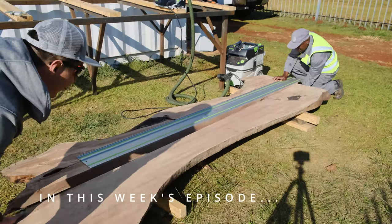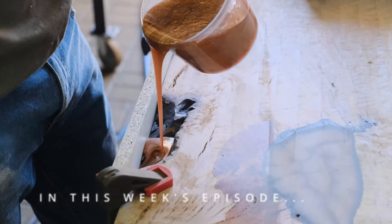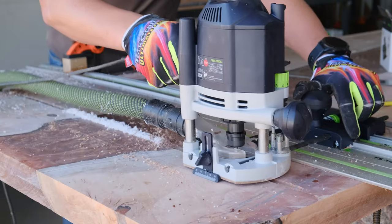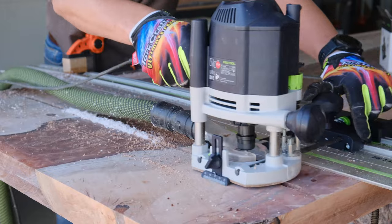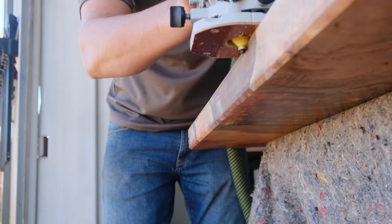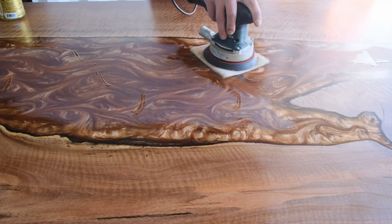In this week's episode I'm going to show you how we built this really cool epoxy table. I'm going to show you a mistake I made and how I fixed it, and you might want to stick around until the end of this video because we've got a really cool announcement we want to share with you.